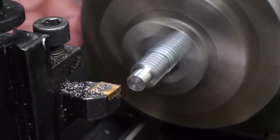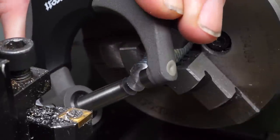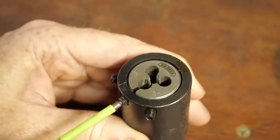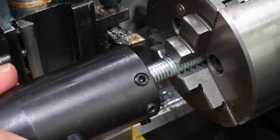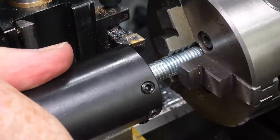With the benefit of hindsight, it would have been a really good idea to chamfer the thread start before I tried using the die. I'm using a split M6 die, so to make things easier I'll open up the die for the first pass, so it doesn't have to cut as deeply into the material on that first pass. This tailstock die holder helps keep the die really straight, and makes sure the thread isn't cut crooked.